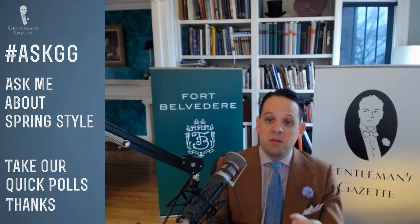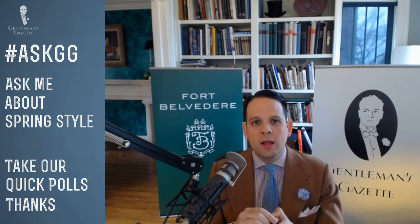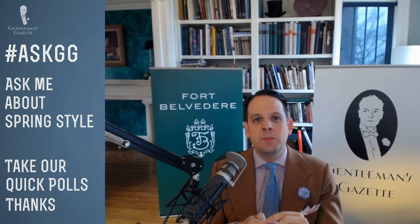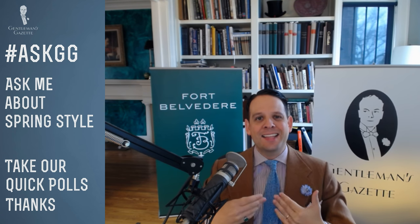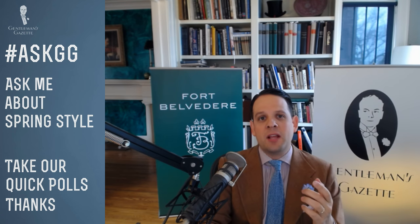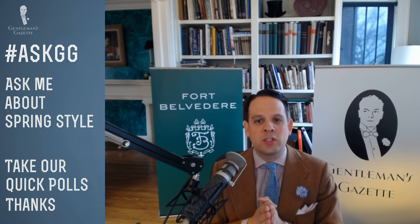What's your take on tie clips and tie bars? I have them and wear them sometimes. It's an additional accessory and I just want to make sure I don't overdo it. Sometimes people start wearing a vest and a tie bar, which then moves up too far. We did a video about tie bars and how to put them on, so I suggest you check that out — all of those things apply for spring as well.